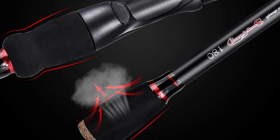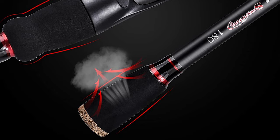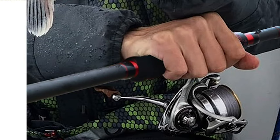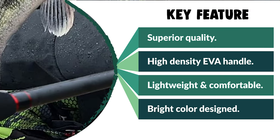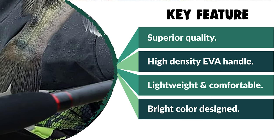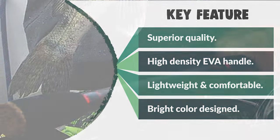Moreover, it comes with a bright color design — gold and red — using machining technology so that the surface is smoother. The telescopic design is storable and portable so you can bring it everywhere. Sugalong considers this a perfect gift.